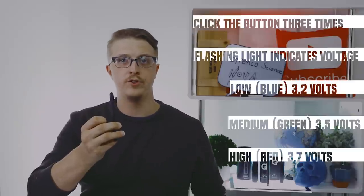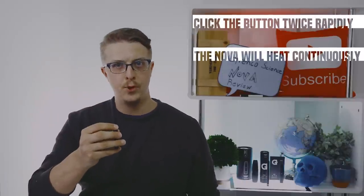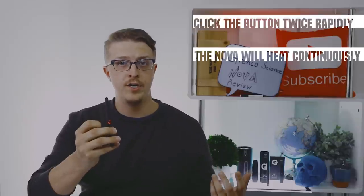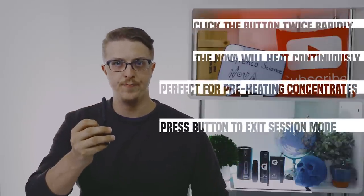The colors indicate what voltage you're using. It also features a SESH mode. If you have a thicker concentrate that needs a little preheating, press it twice and the battery will heat up on its own — no need to hold the button down. Press it again at any point and it'll stop heating for you.